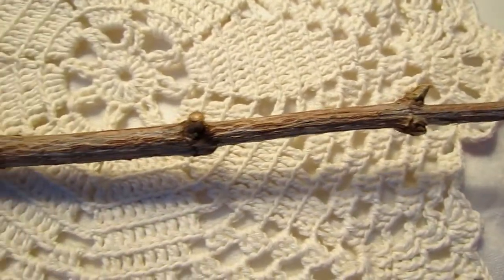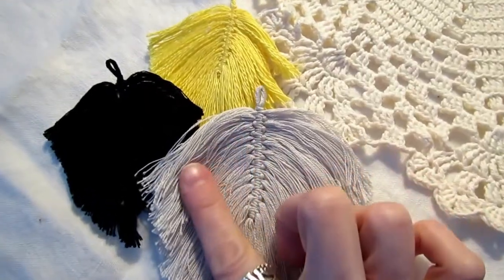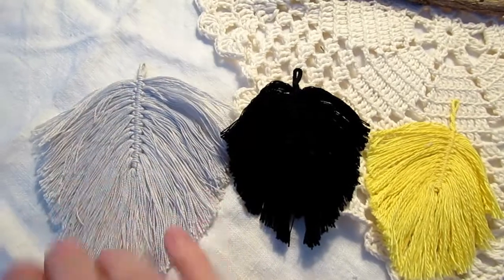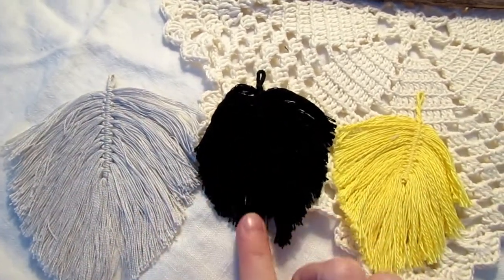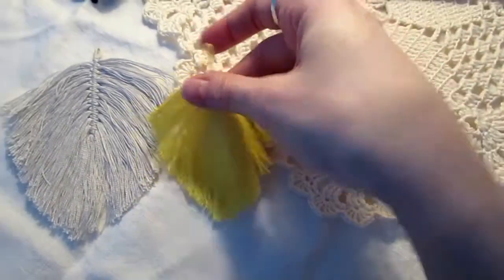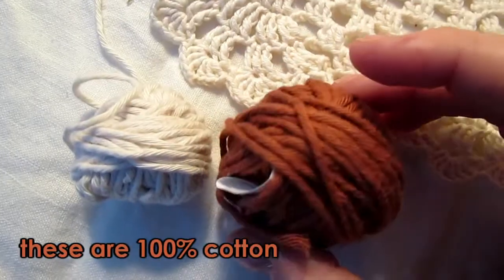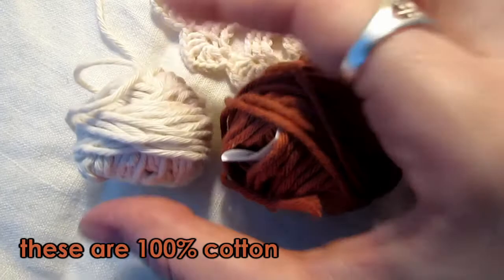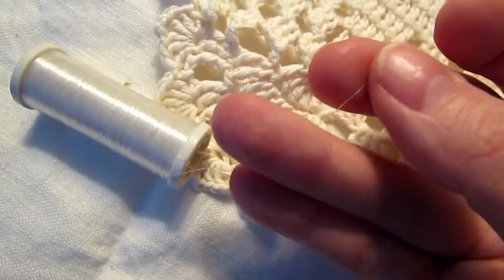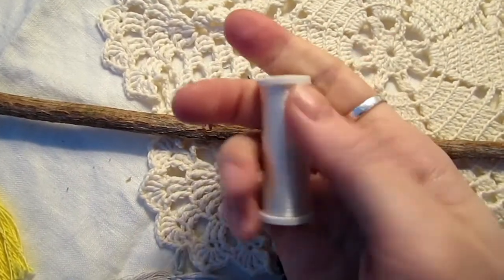I have had this stick that I just picked up outside once and thought I could use it for something. I also made, way back when, these macrame feathers. I really like this grey one, so pretty. The black one is missing a piece so I probably won't be using this. The yellow one I think works too. I also have some extra thread — this brown one and just white.